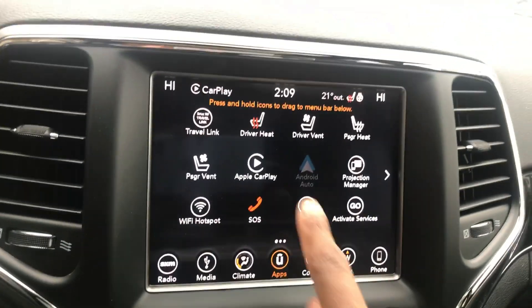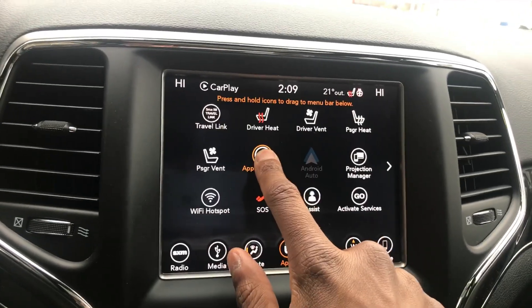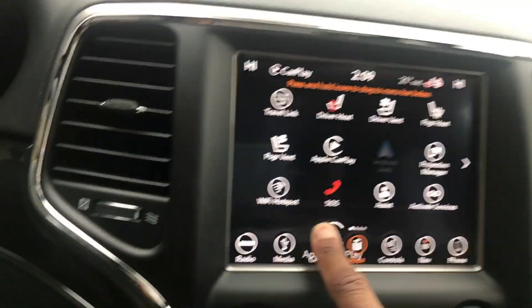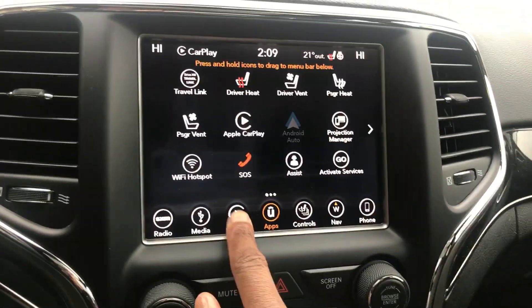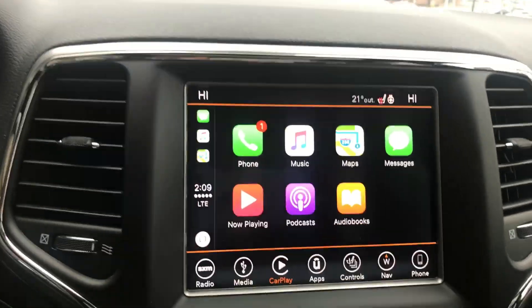It's not down here originally — you can drag these by holding your finger on it, you can drag it and place it there. Now once you press the Apple CarPlay,